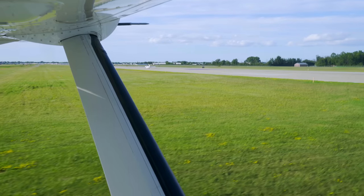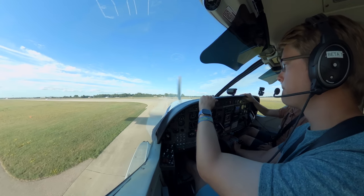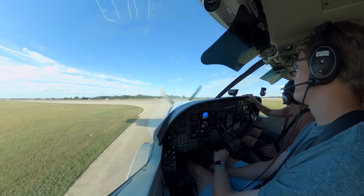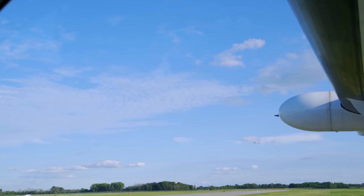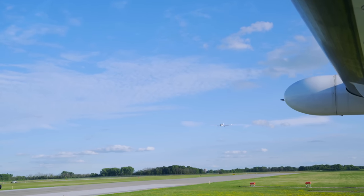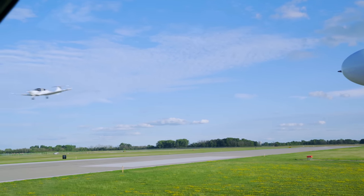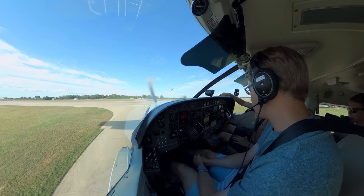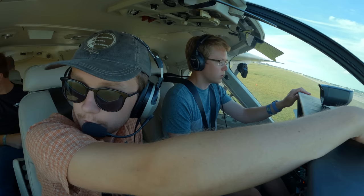Sweet, door's closed. Hold short — look at this guy landing right here. You rotate about 70, we're going to climb out about 100 knots, work the flaps up in notches. We'll keep the flaps down until we're through the tunnel. You can bring the gear up in the tunnel, but the flaps drop in quite a bit. One more guy — looks like they're going to squeeze in.